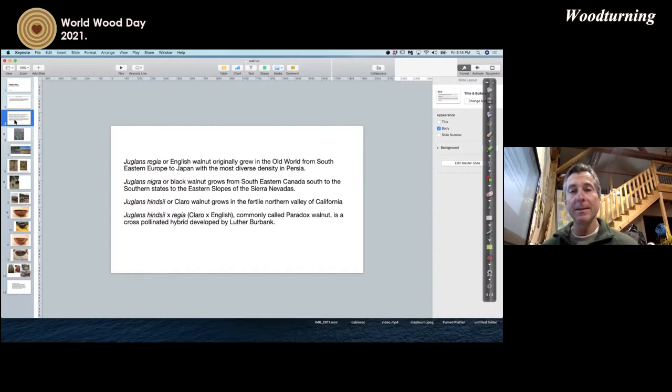Remember the name Luther Burbank — check him out, he's a very interesting character. He was from the eastern parts of the United States, moved to California with some brothers, was a botanist, and did some pretty interesting things with plants and trees. For folks in China, Russia, or Japan, if there was anything like that going on with walnut species there, I would love to know about it because that information is hard to come by for me here.